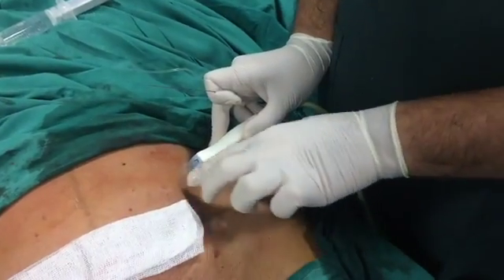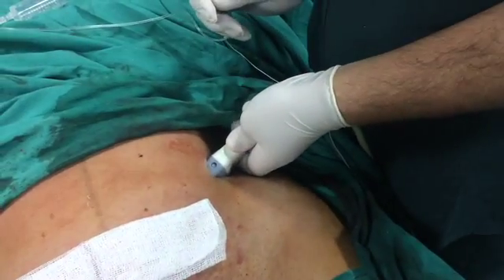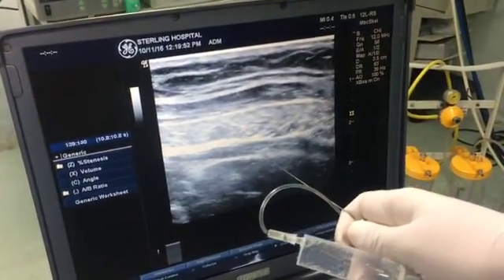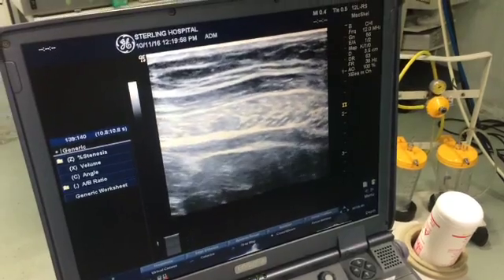So I have started the scanning. I am just above the iliac crest in the mid-axillary line — it is 5 cm above and lateral to the anterior superior iliac spine. Here you can see 3 muscle layers: external oblique, internal oblique, and transverse abdominis. I am targeting the plane between internal oblique and transverse abdominis, where both nerves lie.